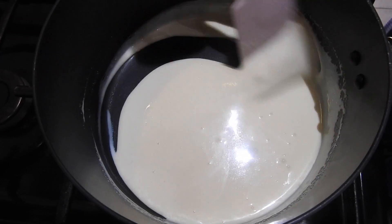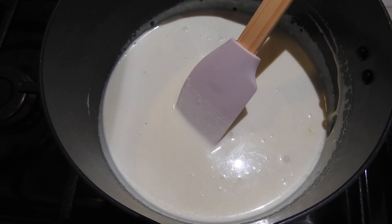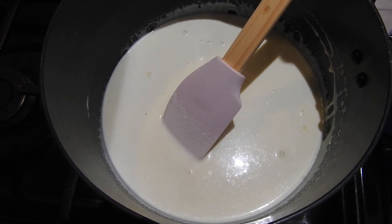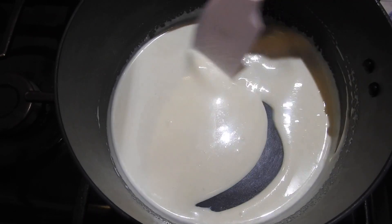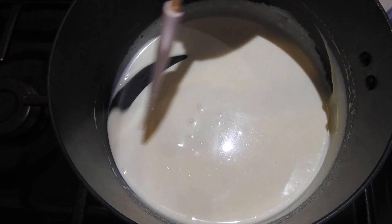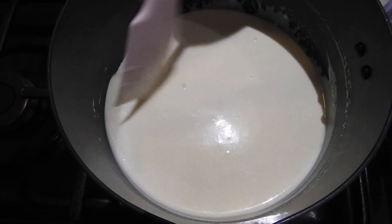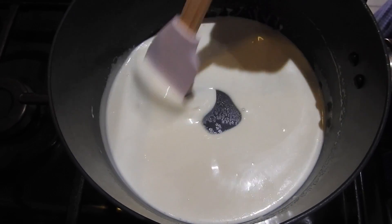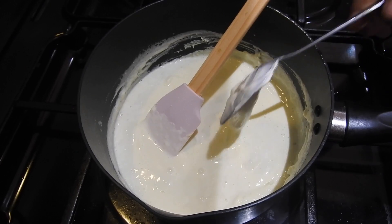It just takes a couple of seconds to mix, so it should be fine. Now I'm gonna put the gas on — high heat at the moment. Once it's bubbling I'm gonna add the ingredients, and keep stirring so it doesn't make any lumps. I'm just gonna add about two tablespoons of double cream.